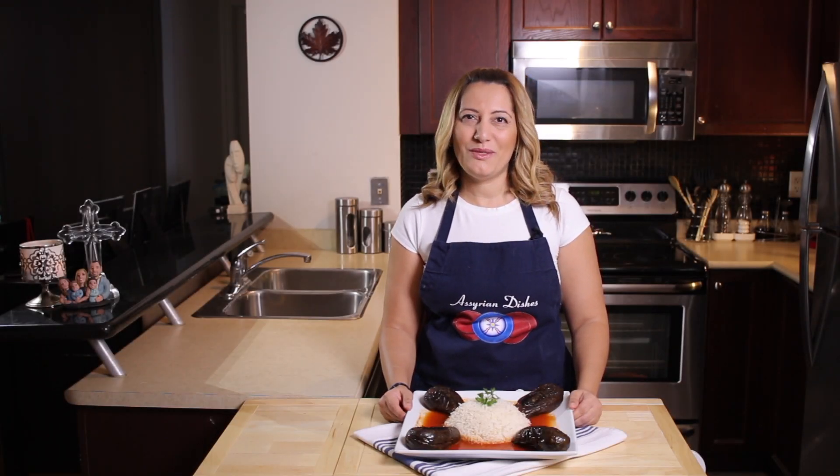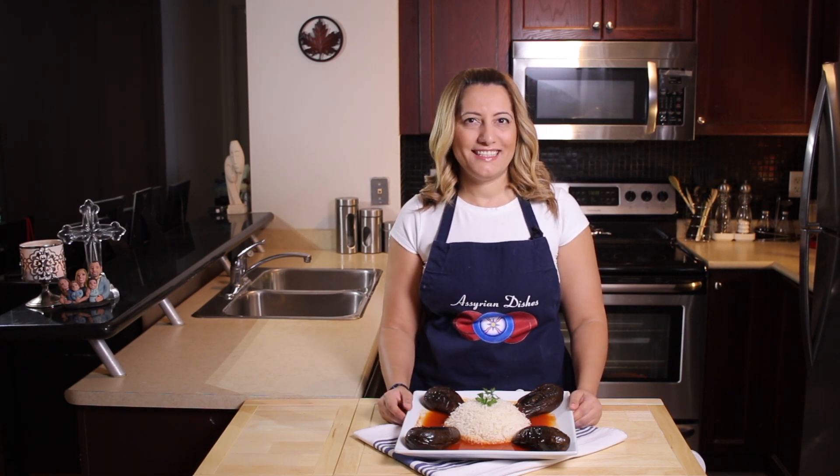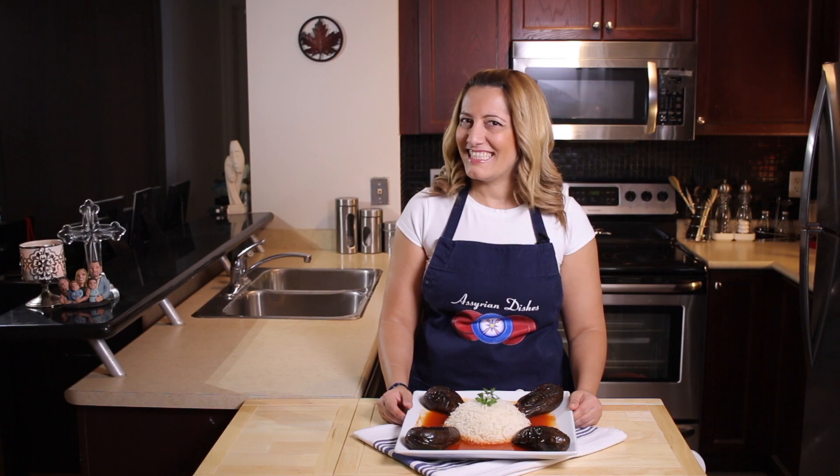Shlaam alaikum. Welcome to Assyrian Dishes. I'm Julian and today we'll be making shachmachshi, which is an eggplant dish with meat filling. So let's start cooking.